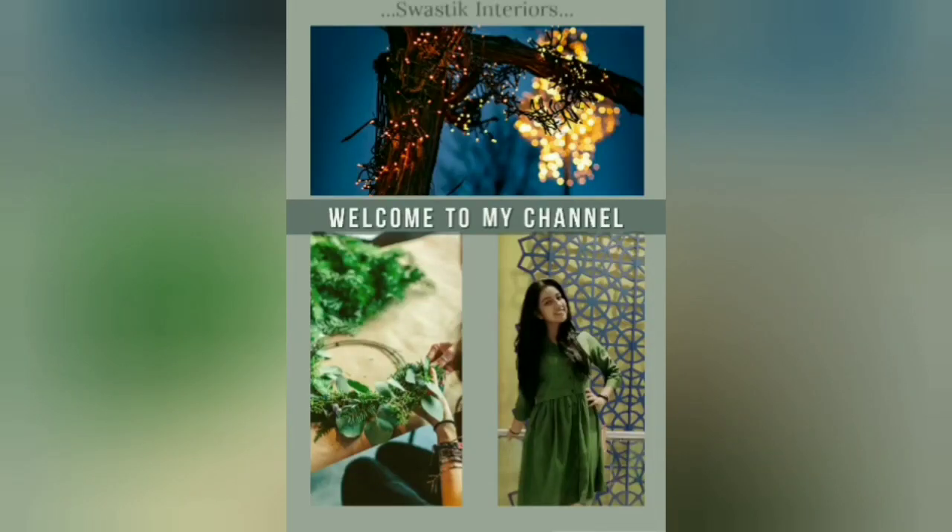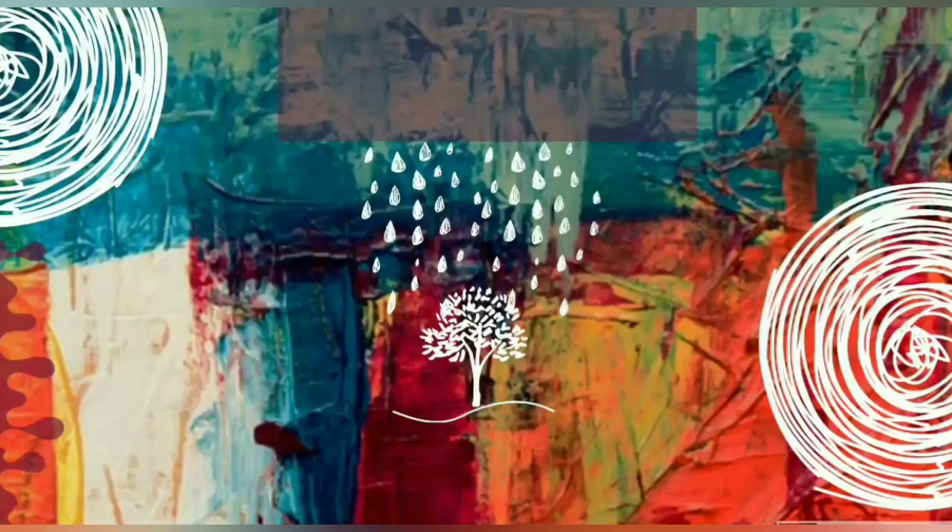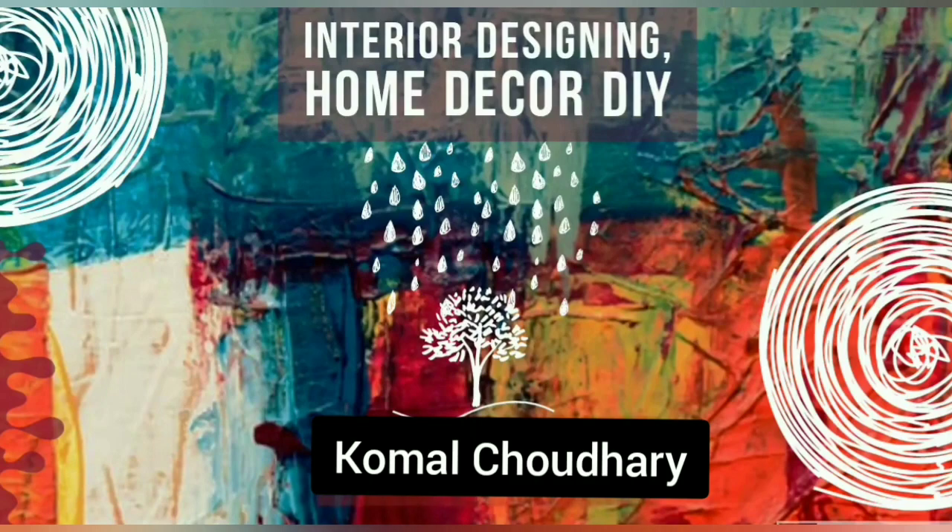Hey guys, welcome back to my channel. This channel is all about India designing and home decor DIY. Hello friends, myself Kumal Chaudhary. This is part 2, and if you missed part 1, I will give you a link in the description. Do visit and watch it. And this video is about gift ideas.